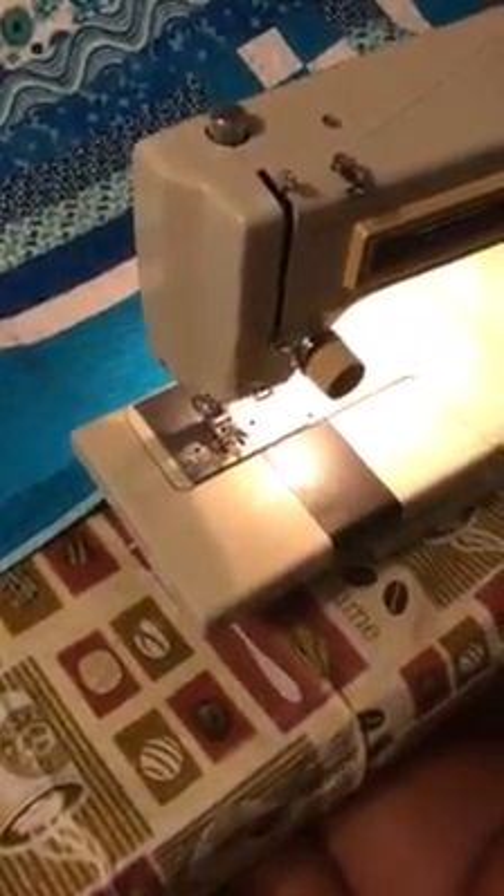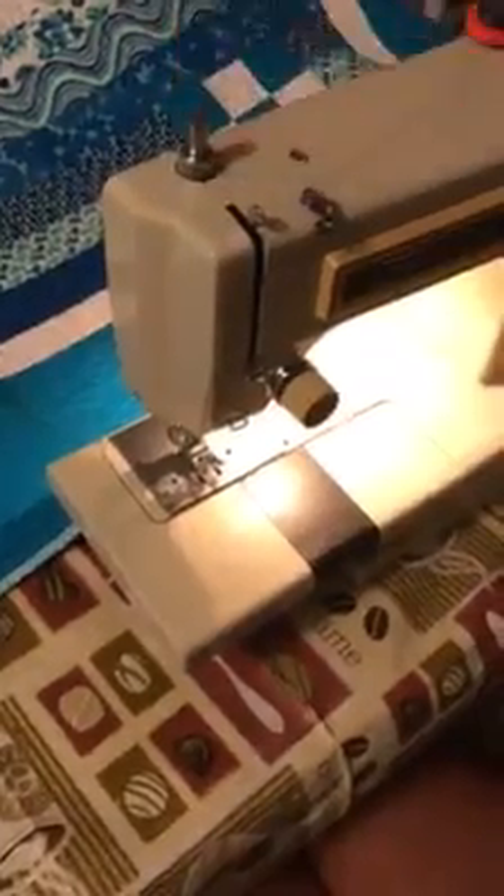No matter the machine, you also need to release the top thread tension. For me, that is right here and all I have to do is pop it.